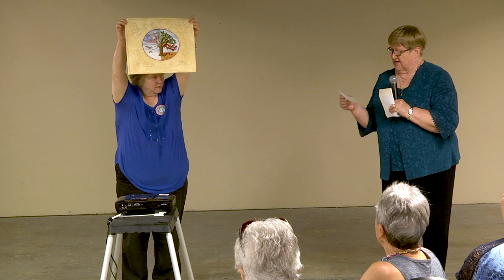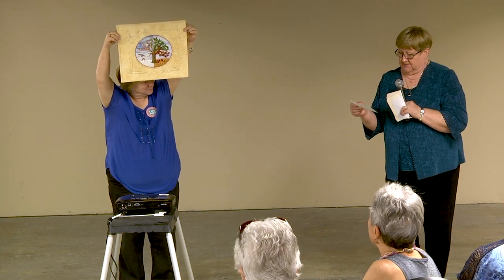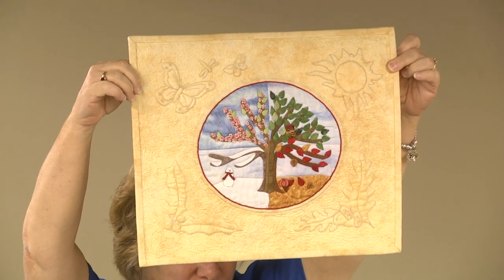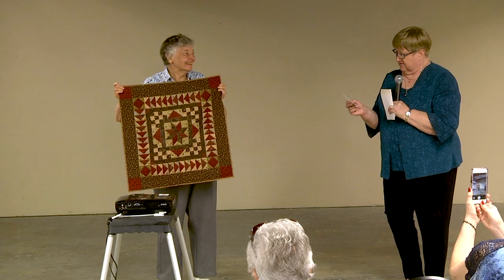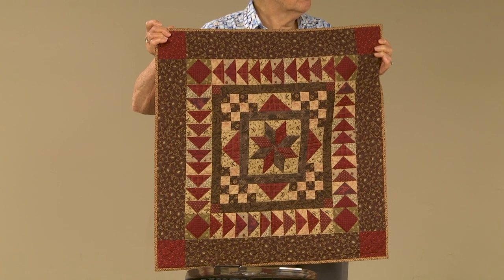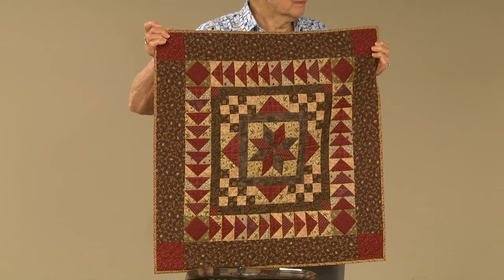Christine Yavorski from O'Fallon, Illinois — 'A Tree for All Seasons.' She did hand appliqué, hand embroidery, trapunto, silk ribbon embroidery, and machine quilting. Delia Ocker Bloom from West Grove, Pennsylvania — a medallion quilt with an eight-point star and flying geese around it. It's machine pieced, hand quilted, and was a Joe Morton pattern and workshop.